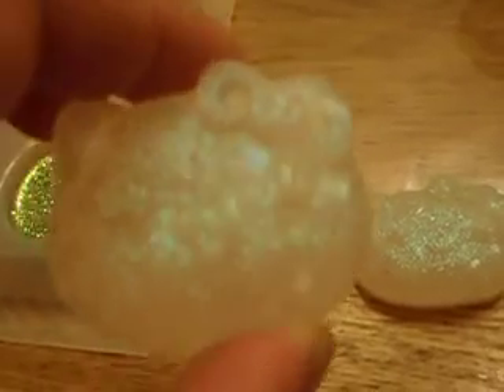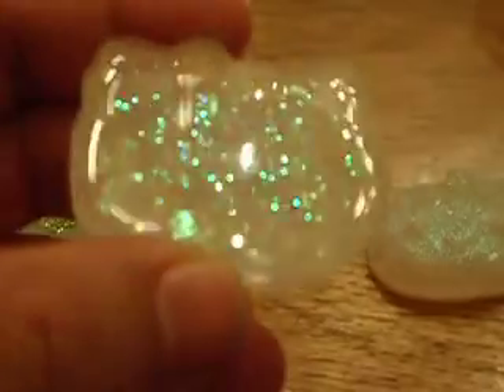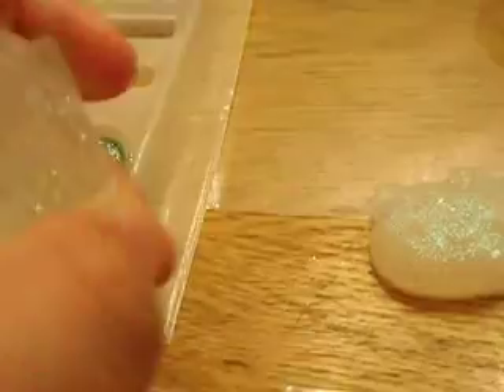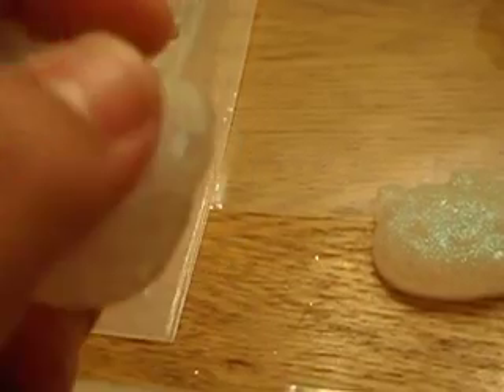I also made two Hello Kitties — they are both the same. I haven't glazed them or anything, but I am pretty sure they will look really nice once I do. This is how they look. I didn't do the red glitter bow on it this time; I was thinking about painting it and glazing it.